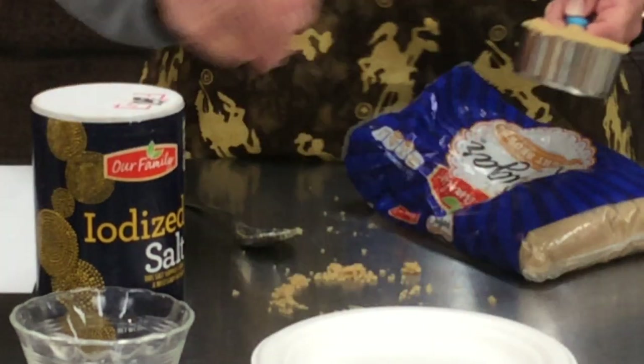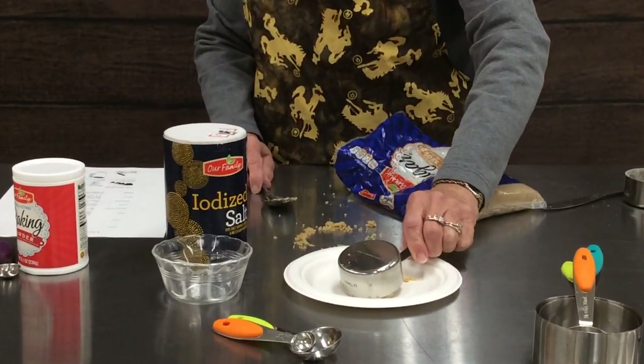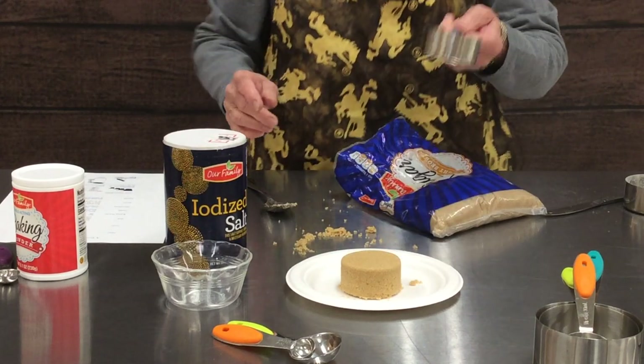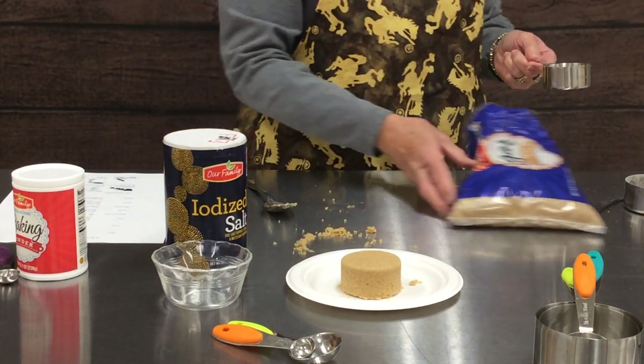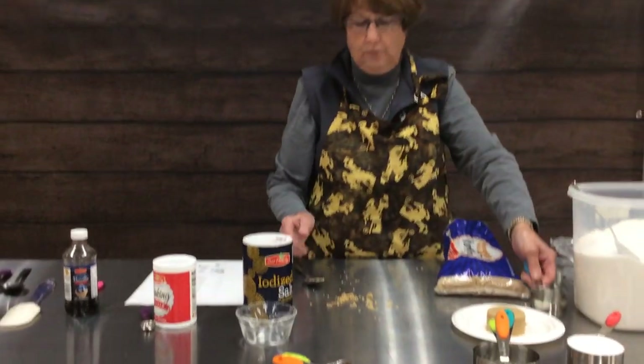The true test of whether you have measured your brown sugar properly is when you tip it out and it holds its shape. That's what you want brown sugar to do — that way you have gotten the correct amount measured.